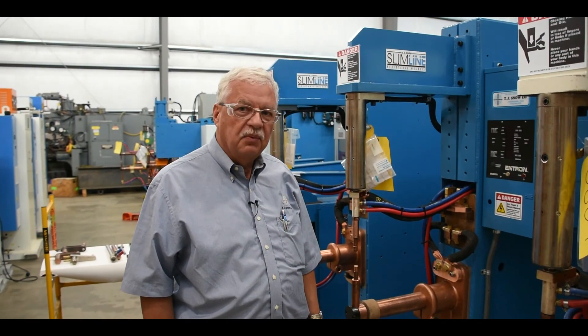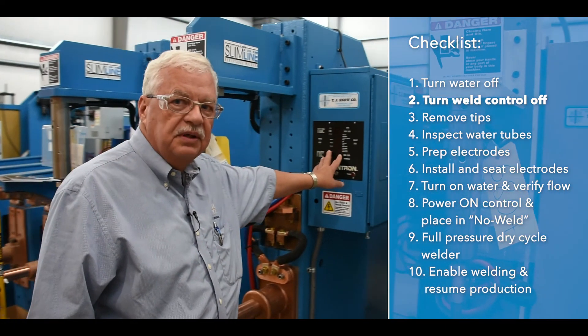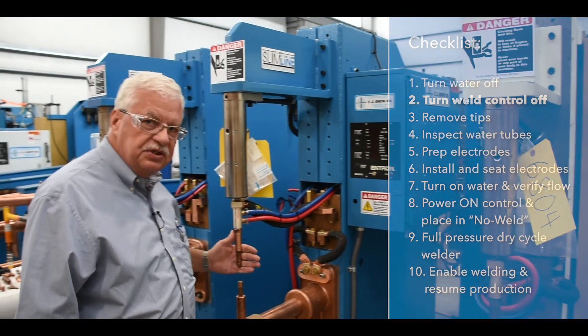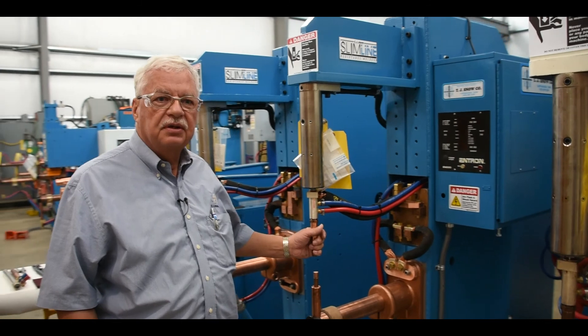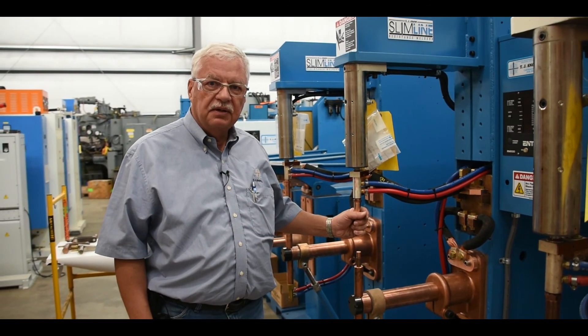The next thing we're going to want to make sure is our weld control is turned off. We do not want the weld control to be on when we are changing the electrodes, just to make sure that we do not initiate the welder accidentally.